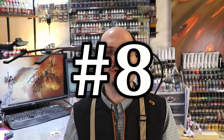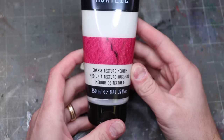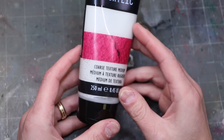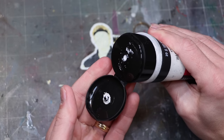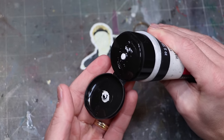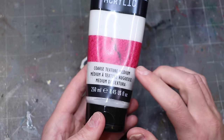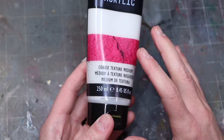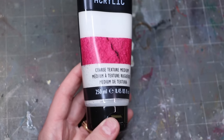Number eight: coarse texture medium — and maybe some rocks, but specifically I wanted to direct everybody to this because it might be something folks have missed. Coarse texture medium is used in acrylic painting on canvas to create texture — it's effectively a very heavy gritty paste. For us it becomes a basing material, which is super awesome. It's really easy to squeeze this out onto a base, spread it around, and you've instantly got dirt, sand, or a Martian wasteland however you end up painting it.